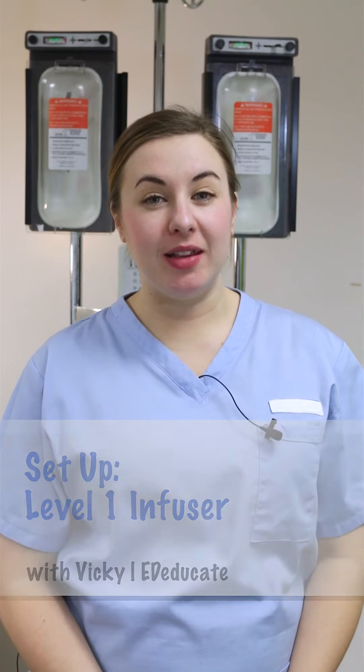In this video we're going to talk about the Smith's Level 1 Infuser. This is a machine that's used to rapidly infuse warm fluid of any kind, so that might be saline or it might be blood products. Lots of people get nervous about the Level 1 because it looks like quite an intimidating piece of kit, but keep it simple — just remember that the machine itself is just a very big drip stand with a few extra parts, and the giving set that goes into it is essentially just a giving set. It's just longer than a normal one and has a few extra parts, but it is still just a giving set like you would use every day in your normal practice.